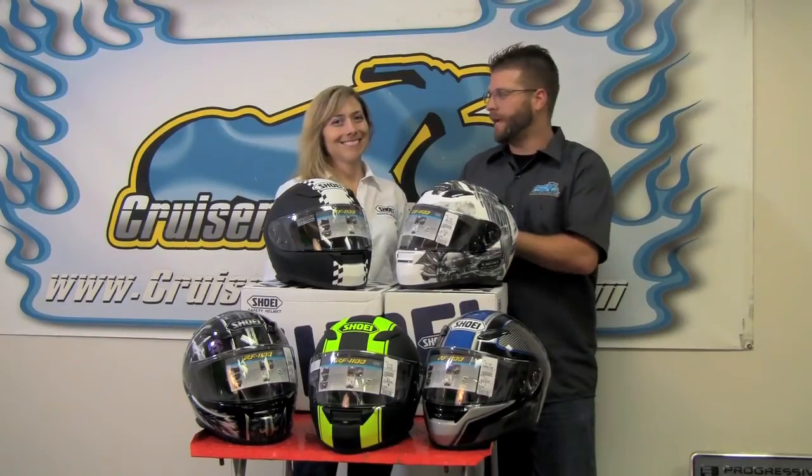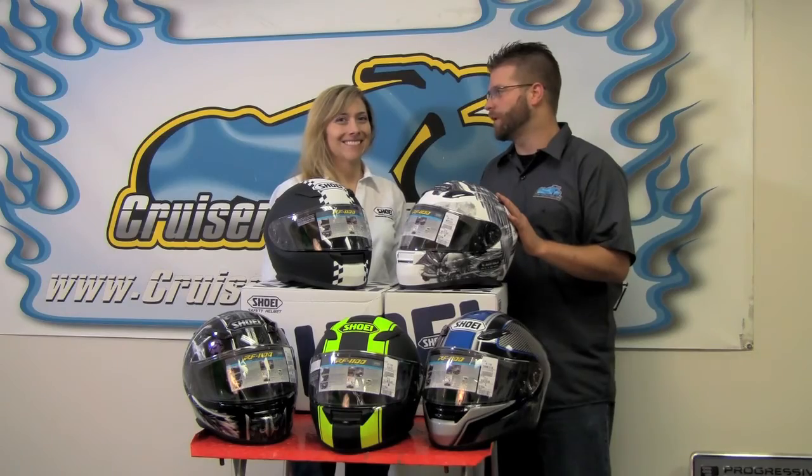Kyle Bradshaw from Cruiser Customizing here with Lee Anderson, our Shoei representative. Today we have the RF 1100 from Shoei here in front of us in five of the different colorways.